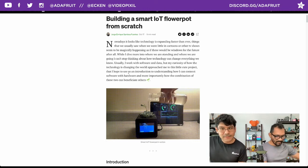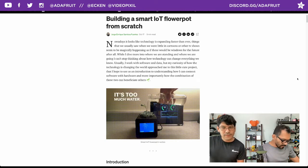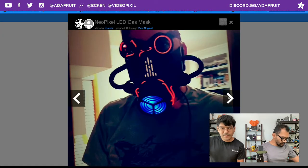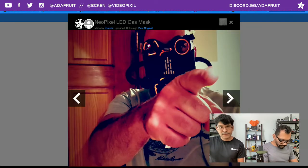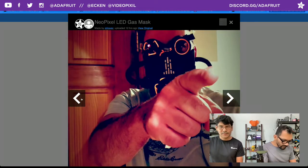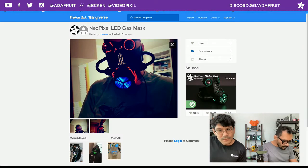Here's another one - the LED gas mask. This was posted by r_drave_z on Thingiverse. They got their build together of this 3D-printed gas mask with NeoPixels, a laser pointer, EL wire, a NeoPixel ring, and some conduits. You can make some cool light-up gas mask stuff - very cool.